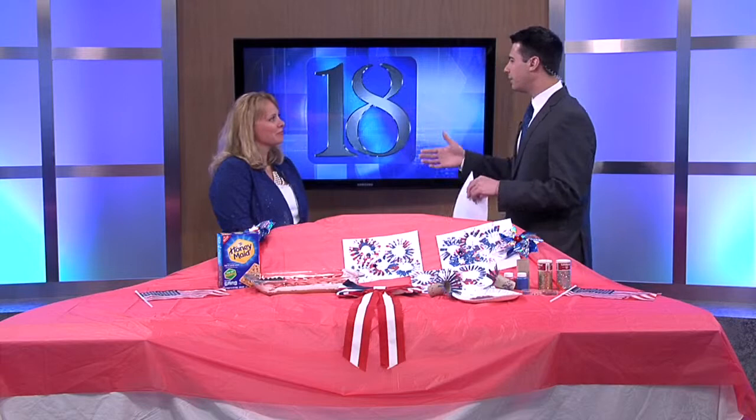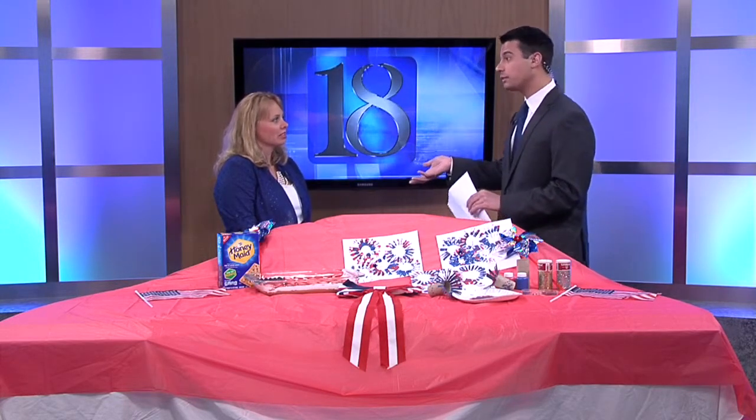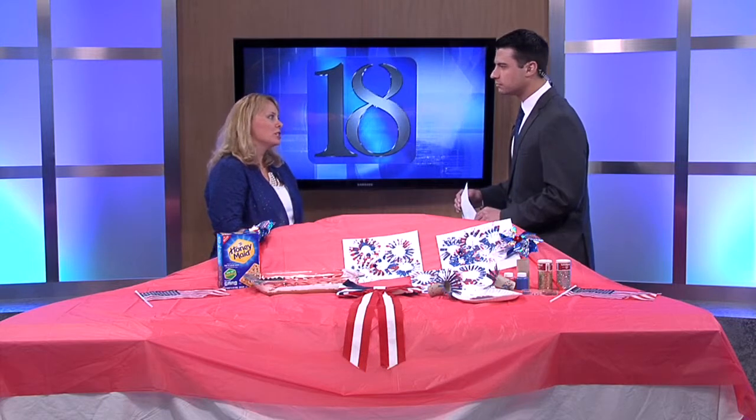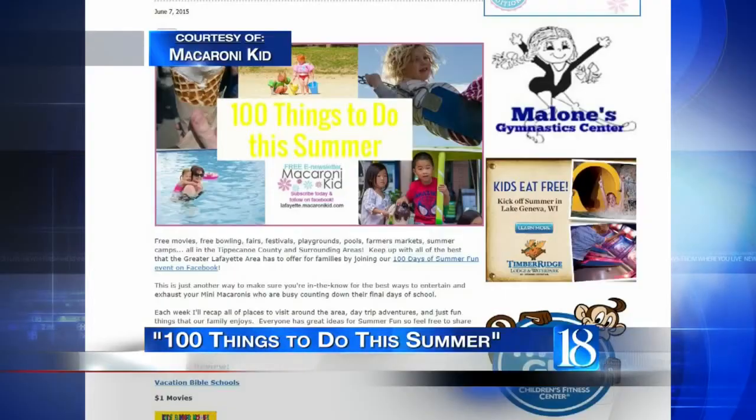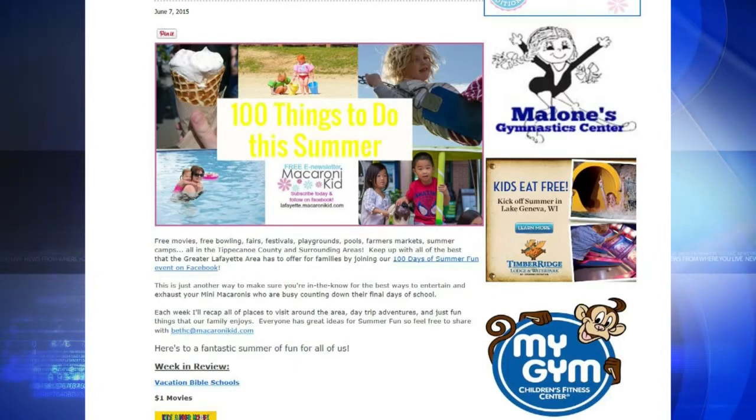Kids are around the house now with school out for the summer, so you have to come up with more things for them to do to keep them busy. Right now I have a guide and it's a Facebook event called 100 Days of Summer Fun. The kids are never going to say 'Mom, Dad, I'm bored' because you're in the know. There's free bowling, free swimming — they're all either affordable or free events. You can sync it to your phone and get a notification every day. If you miss it, every week I update it on the website, so even if you miss this recipe, it's all ready to go online.